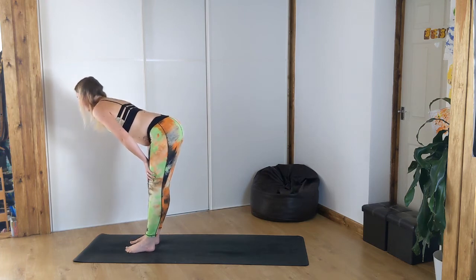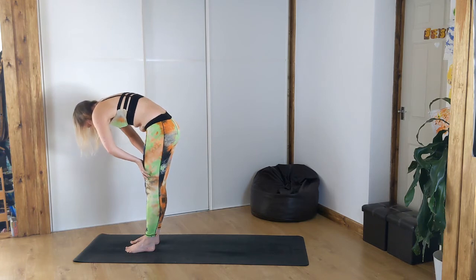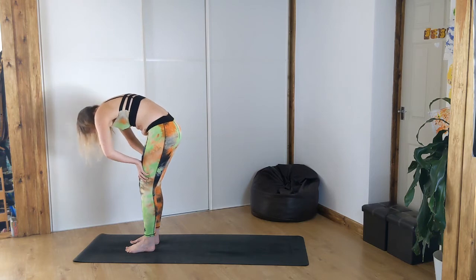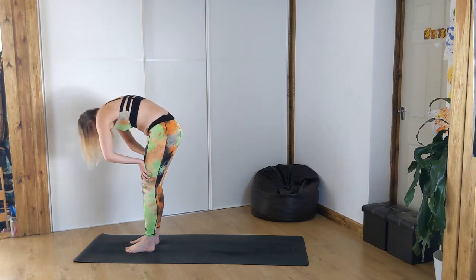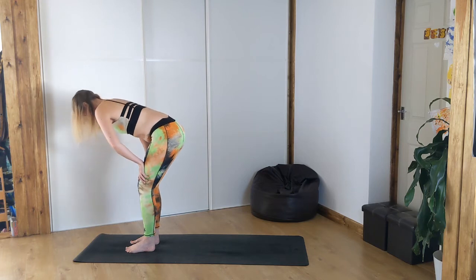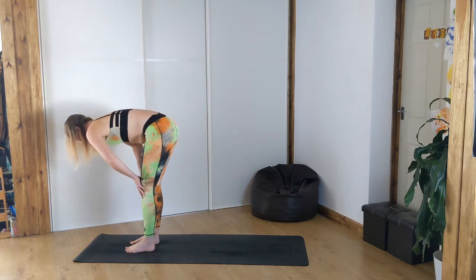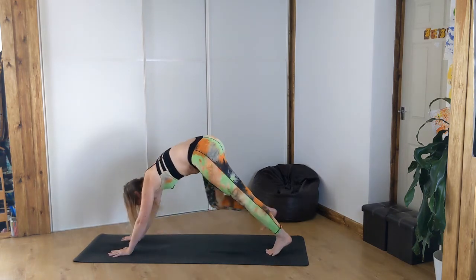Bring the hands slightly up onto the thighs. From here we're going to do our cat-cow. Inhale — stick the bum back, open the chest, look up. Exhale, arch — navel draws towards spine, arch the back, maybe the elbows come forward. Inhale, reverse. Exhale, arch. Just do a few of these at your own pace — inhaling as you open the chest, exhaling as you reverse. You can bend the knees as much as you need to here. On your next exhale, fold forward. Lift, plant the hands, both feet step back. Downward facing dog.